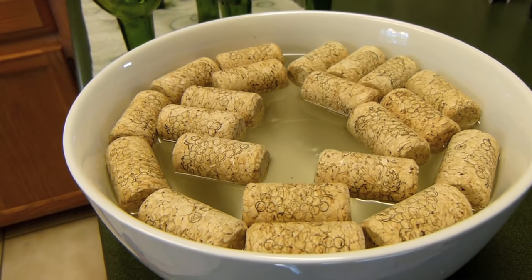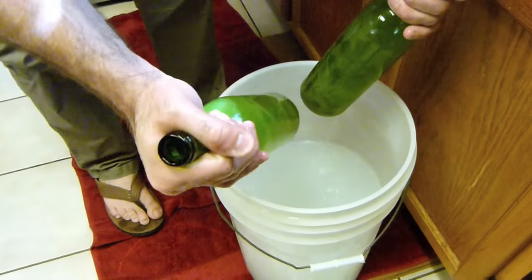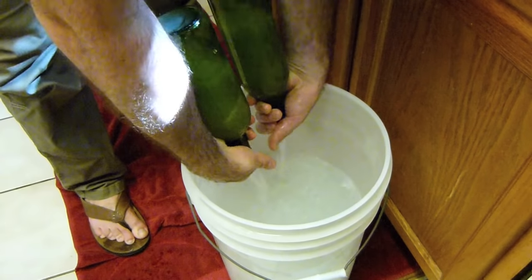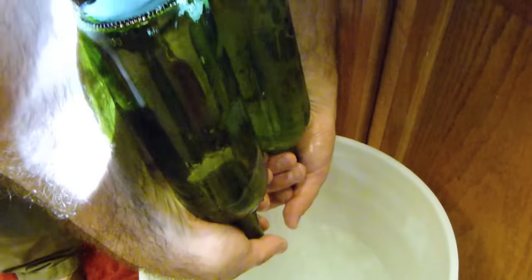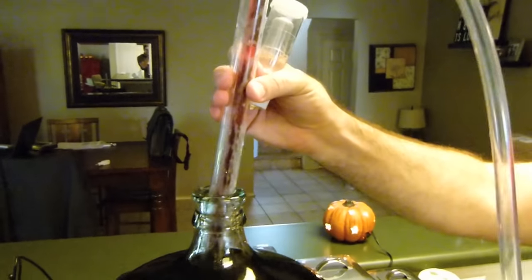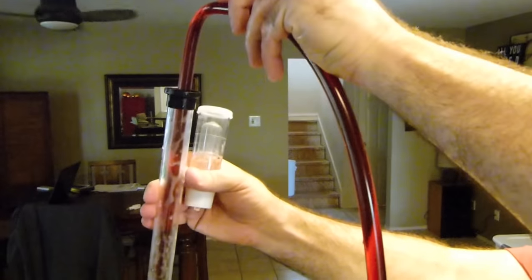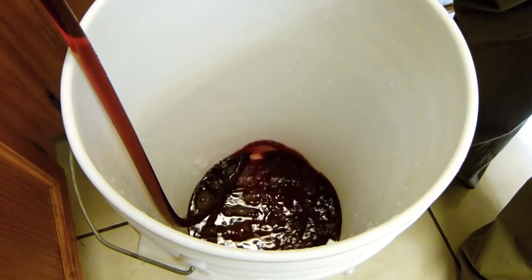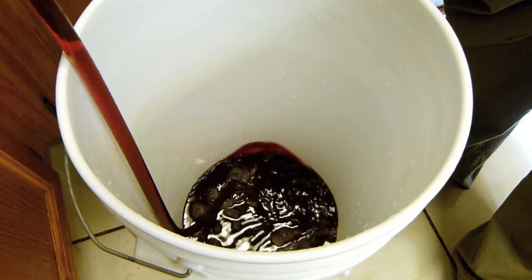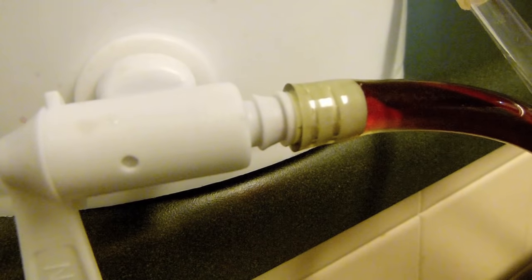Clean and sanitize 30 wine bottles and corks, as well as your AutoSiphon, bottling bucket, and bottle filler. Connect your bottle filler and turn on the spigot.